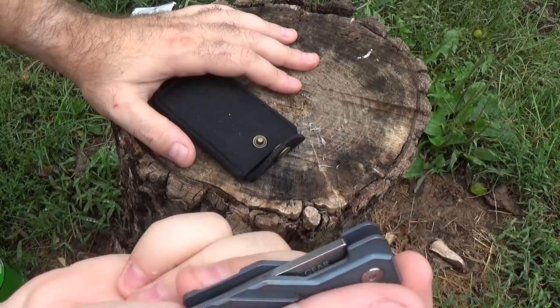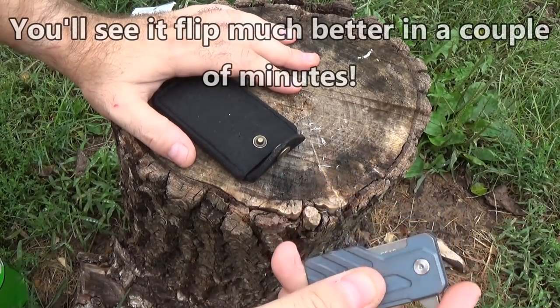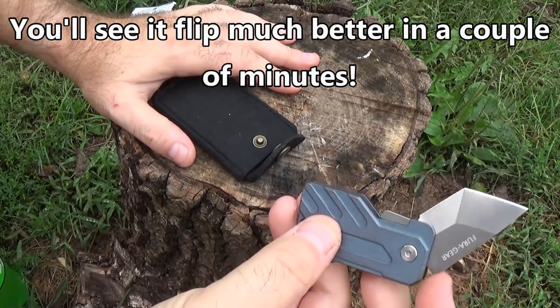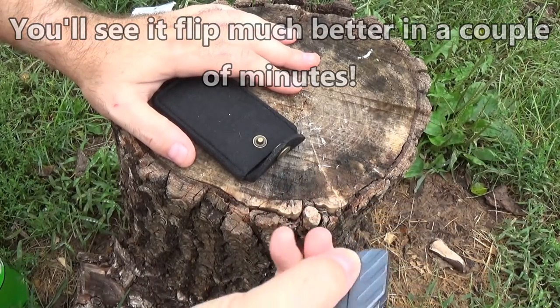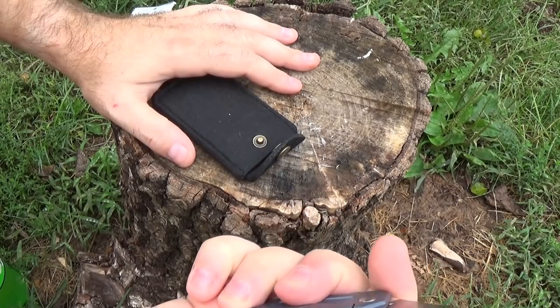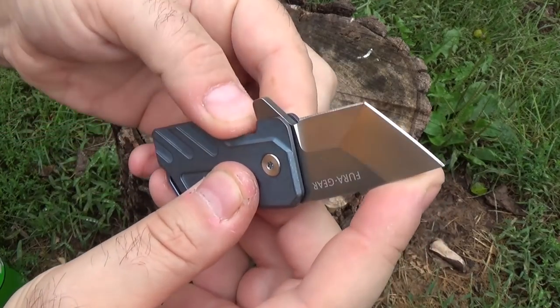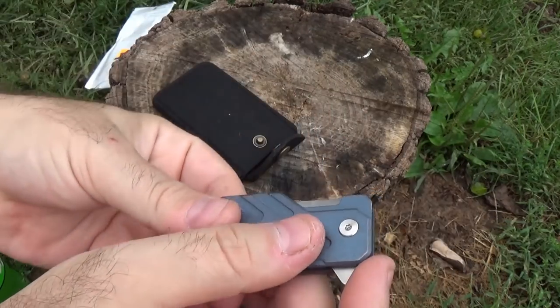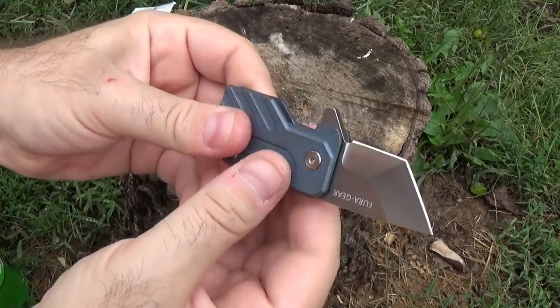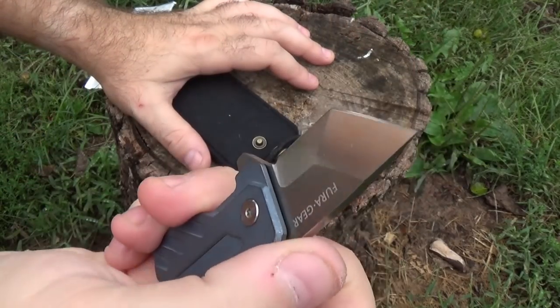In big hands like mine, it's kind of hard to do — but I can flip it better than that, I swear. It's easier to do with little hands. It also has not been used; I think it needs to break in a little bit. We'll just keep flipping it and get it loosened up a little bit.